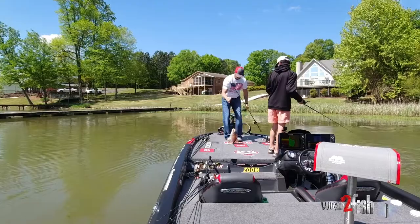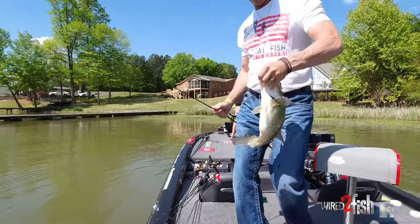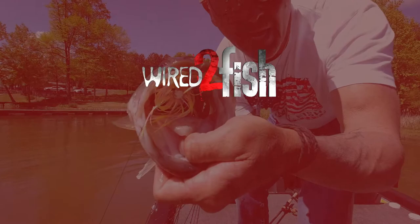Swim jigging to me is a very exciting way to fish — it's kind of like hand-to-hand combat with a bass. Check out some of the footage. That's my setup. It's pretty simple, pretty clean. But when it works, lights out. Thank you guys!